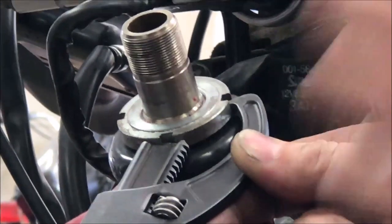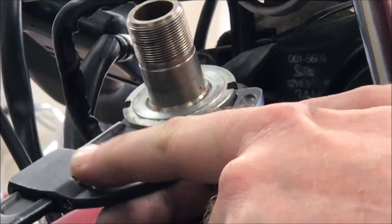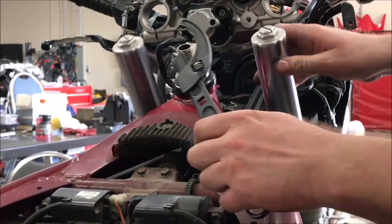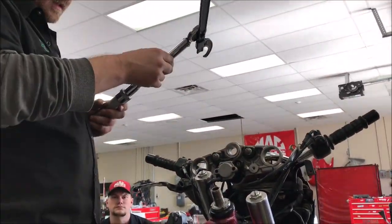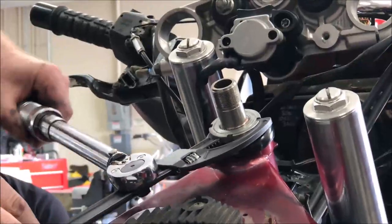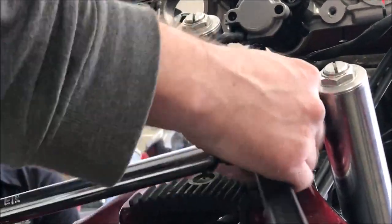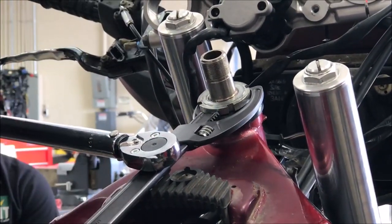If I go too far I'd end up not being able to get a good bite. Since we're going to be tightening this, we'll put it to this side. You can see we've got a 3/8 drive. I'm setting that adapter at a 90-degree angle compared to the torque wrench to cancel out the extension. I've got numerous videos on how to use torque wrenches on the torque wrench playlist on this YouTube channel. Okay, there it clicked.